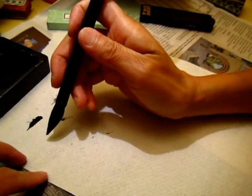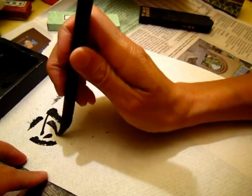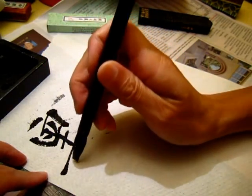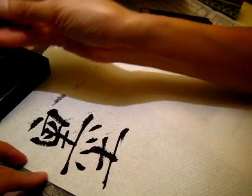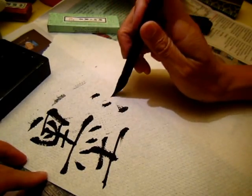Now let's try the ink. You see it becomes very dry and dark — that's the result of combining the two.